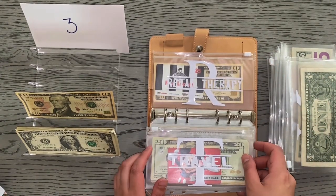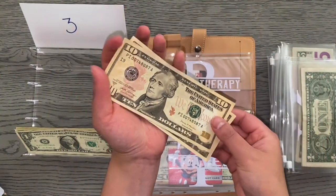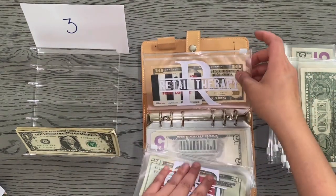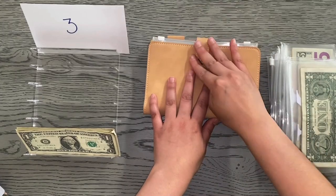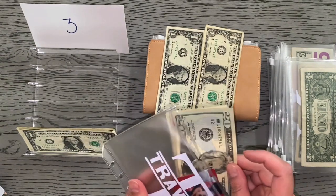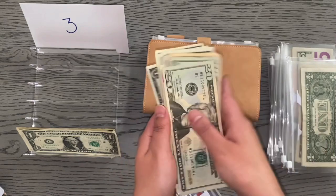Next envelope is going to be retail therapy, which is getting $10. It currently only has $10, so that brings retail therapy to $20. I'll probably pick up some new shoes for work or some Crocs. The last envelope is going to be travel, which is receiving $2, bringing travel to $62.